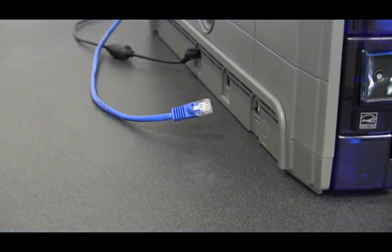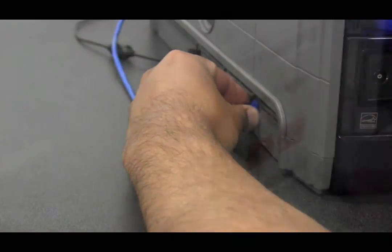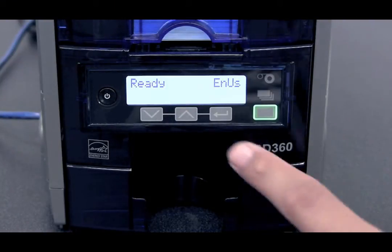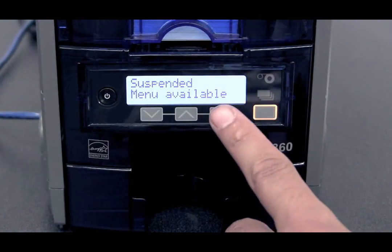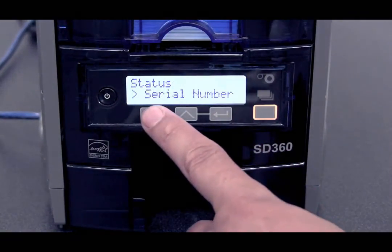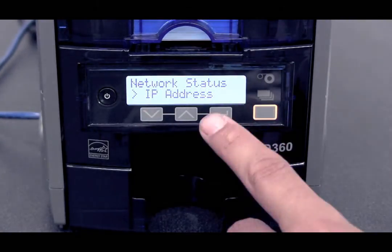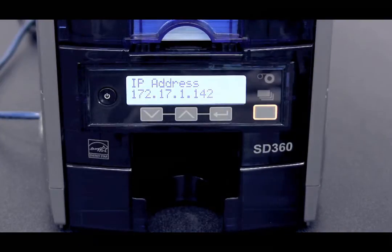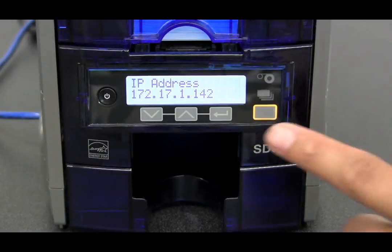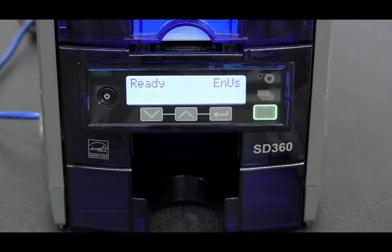Now we will show you how to set up the printer over the network. Take your Ethernet cord and plug it into the printer. Once your network cable is plugged into the printer, you will need the IP address. To get the IP address from the menu, press the User button, press Enter, press the Down Arrow, press Enter, press the Down Arrow twice, press Enter, press the Down button, press Enter. Write down the IP address as you will use this for the driver install. After you have written down the IP address, press the User button five times to get back to the ready state.